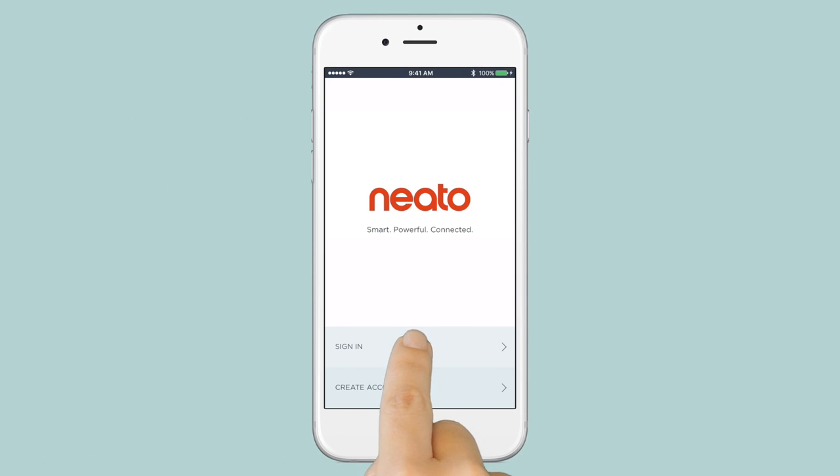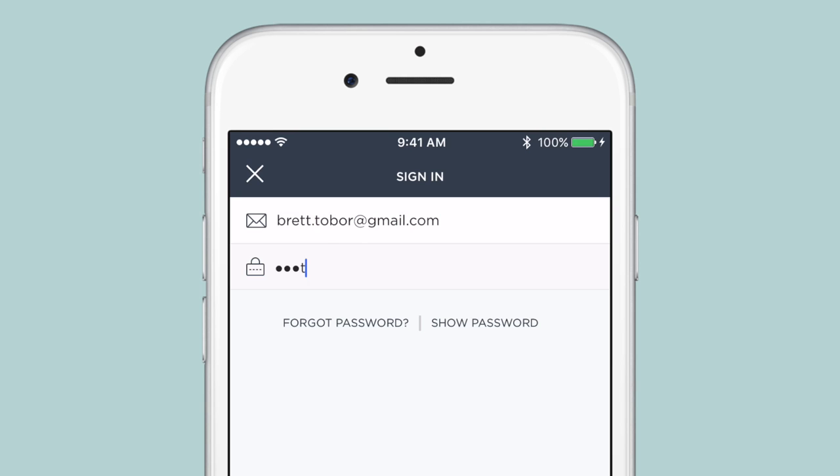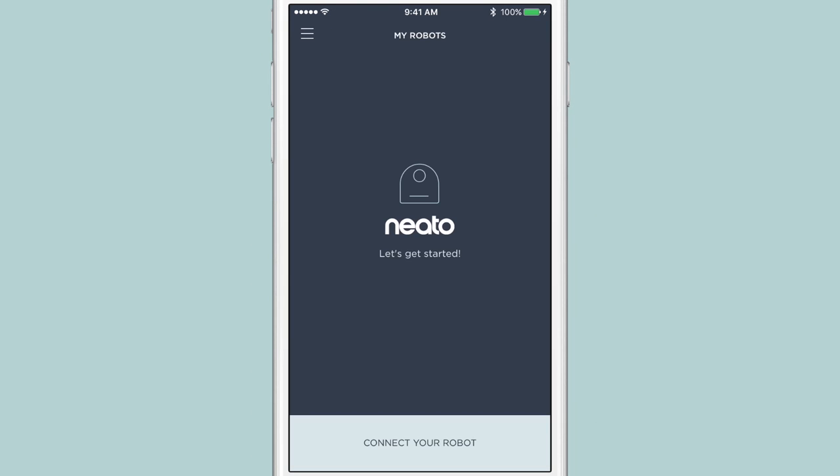Back in the Neato app, tap Sign In and enter your email address and password. You are now ready to connect your robot to your device.